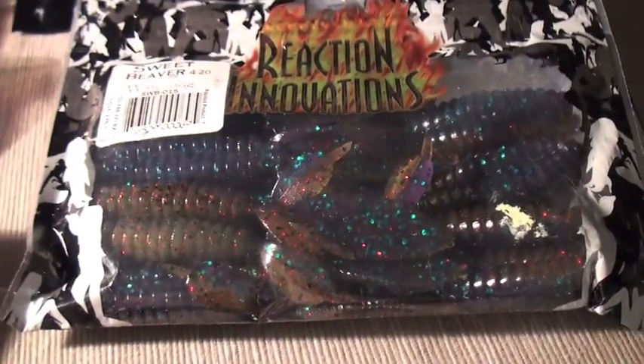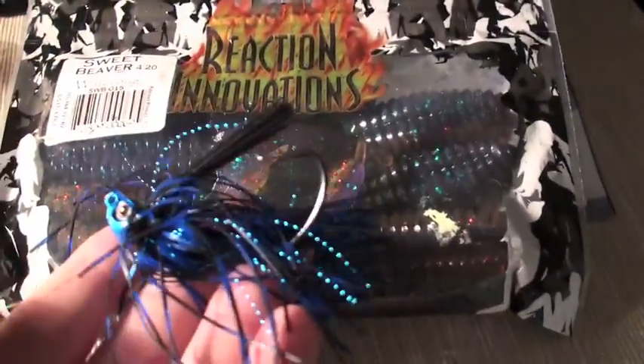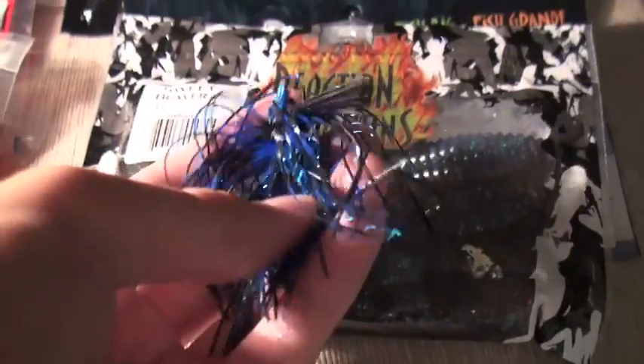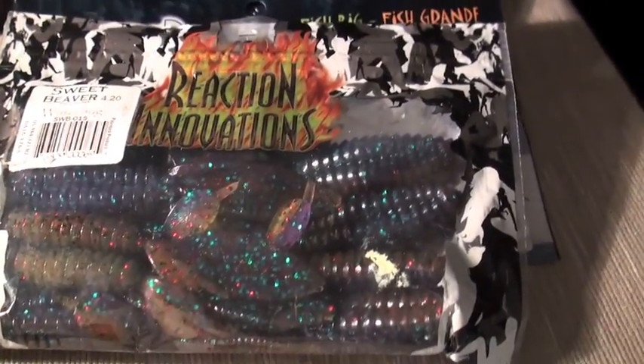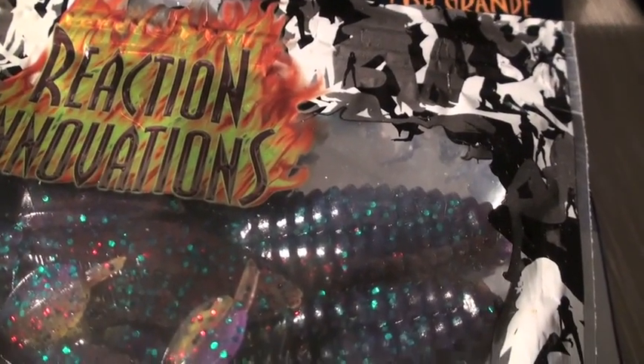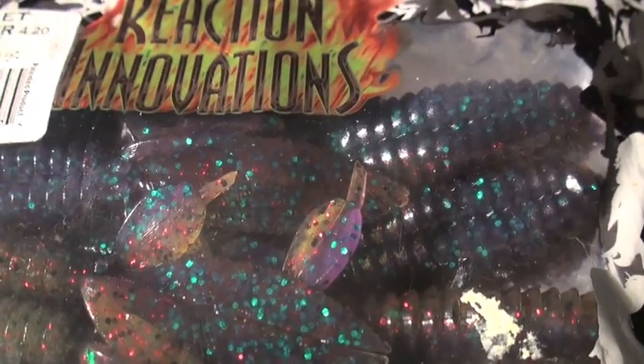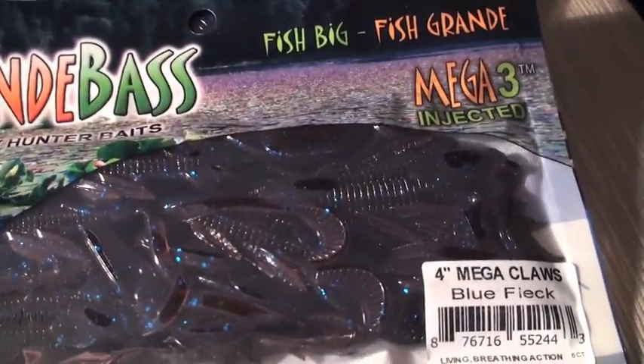Moving on, we've got the Reaction Innovation Sweet Beavers in water bug color. Great for pairing with one of these jigs, especially a black and brown jig. Black and brown and black and blue are some of my favorite colors, and blue and brown is also one of my favorites for jigs and Texas-rigged plastics.